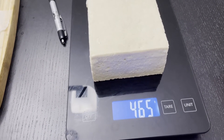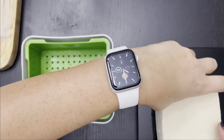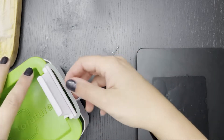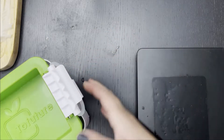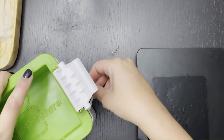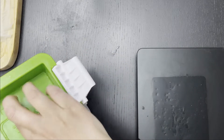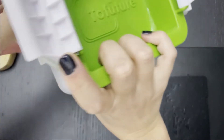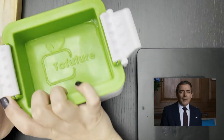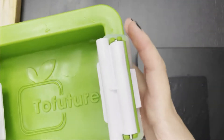Alright, tofu block one is 465 grams. Block one is going into the Toe Future. Stick this baby in there, put the top on, and then carefully — because I've hurt myself doing this — bring the little rubbery thing down to these clips. We'll do the furthest one first, and then this side. Clip, clip!